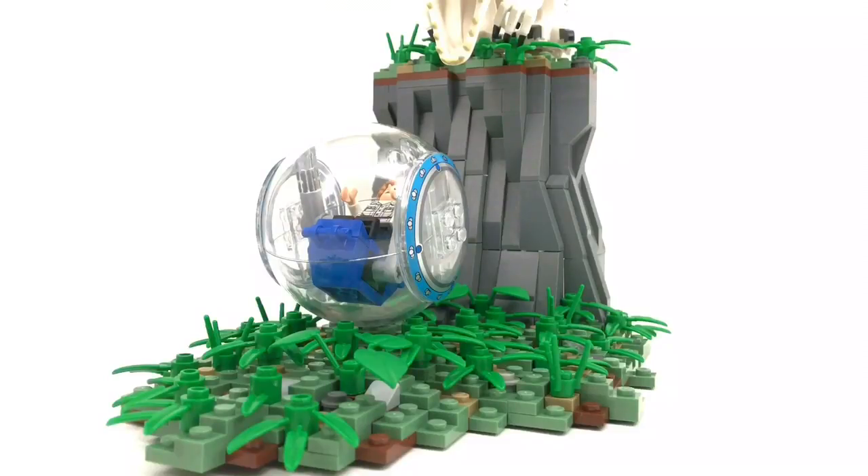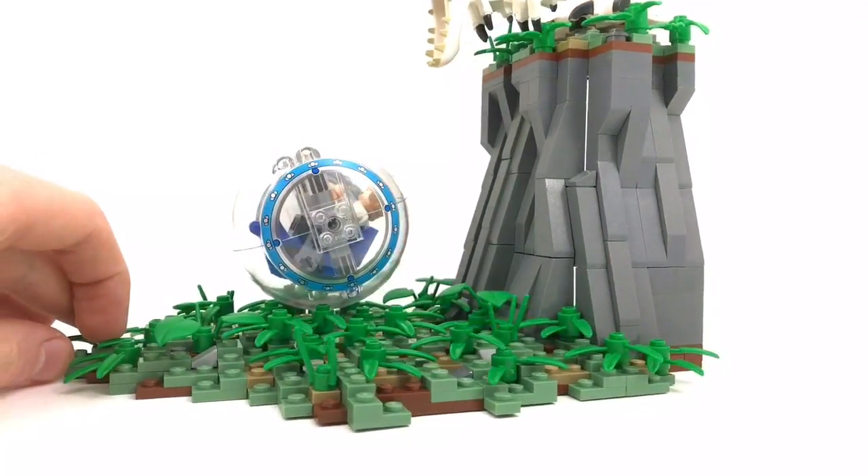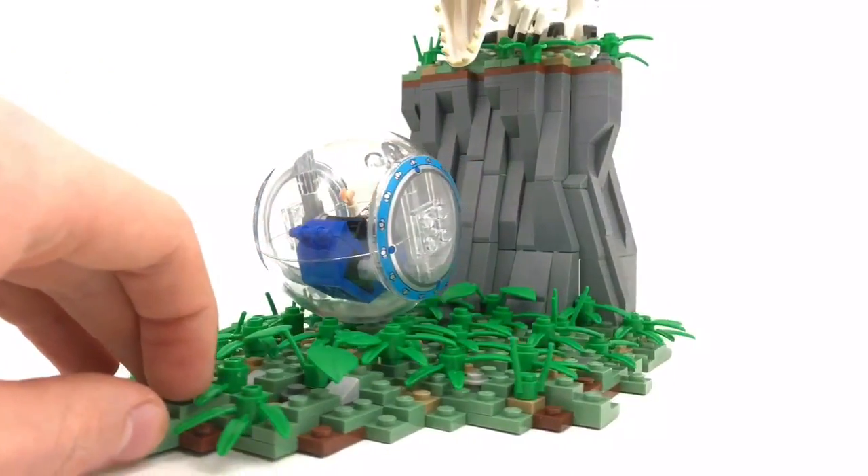This MOC is small — I think you could classify it as a vignette. I just wanted to make this to celebrate the upcoming release of Jurassic World: The Fallen Kingdom this June. I don't really care if we have five or so months, I'm just ready for it to come out.